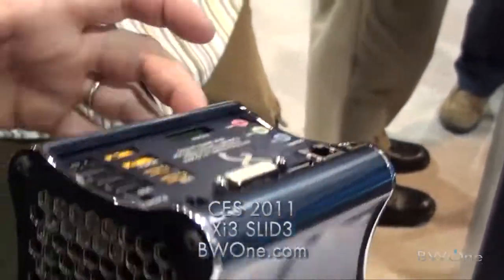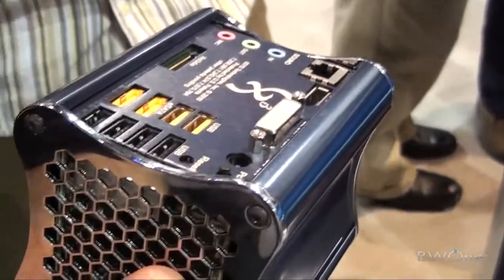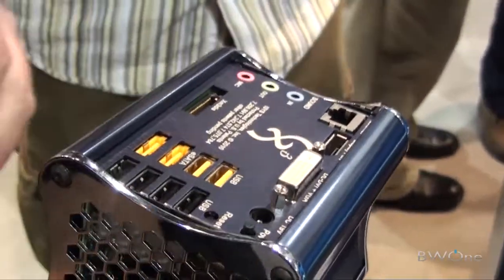We connect to a little device that's in the same chassis as the Xero, and we do external devices such as graphics cards.